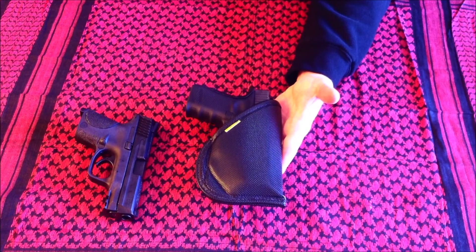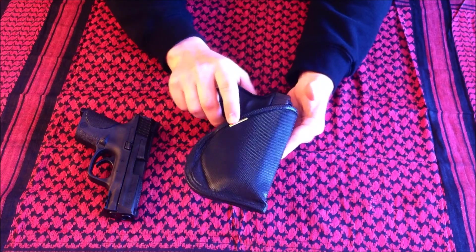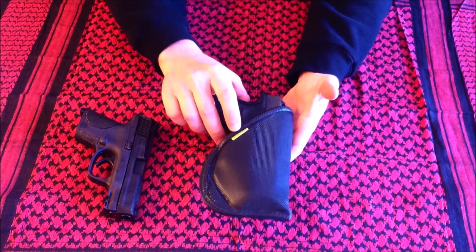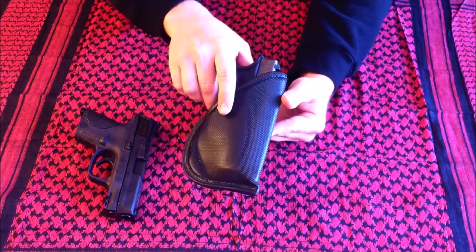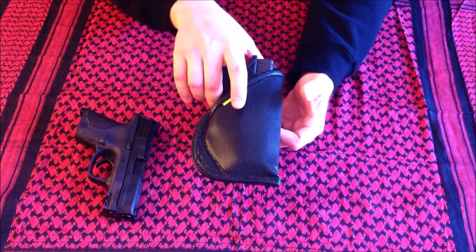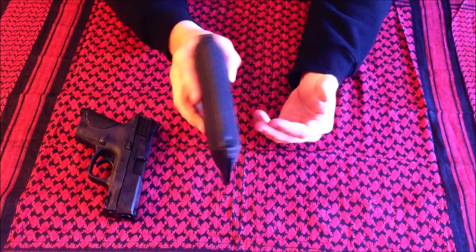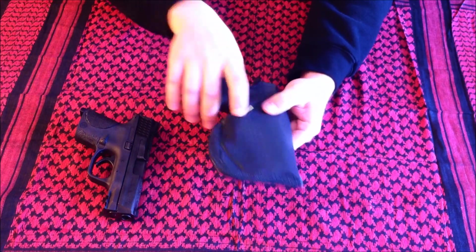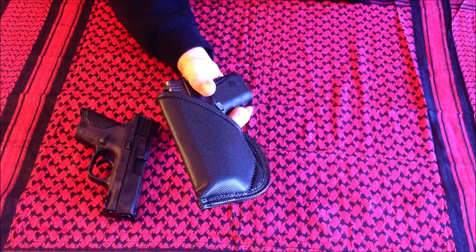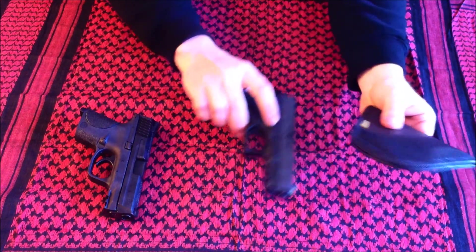What's cool about wearing this is that you can adjust the cant and you can adjust the height it rides in your waistband — cross draw, appendix carry, right hand from three to five o'clock, small of back, left hand nine to eleven. It's ambidextrous, so that's really a neat idea. I really can't say enough good things about it — I've enjoyed it every time I've put it on.